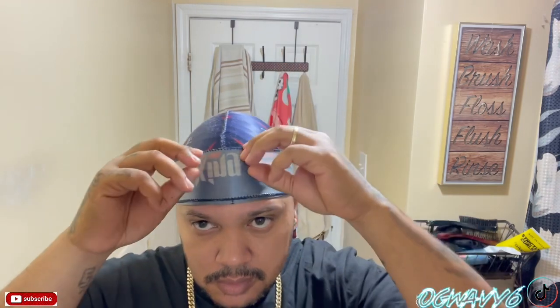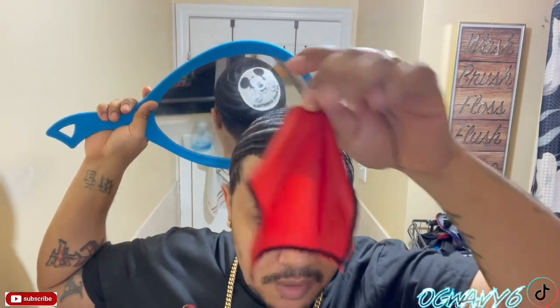Let me take my durag off real quick. I took the time to make this video real quick, do a wave check real quick. It's the crown patch right here. I got a 2 cause I'm wolfing for 9 weeks, so I gotta put some compression on it. I don't like to do double durag cause it gives me a headache. This is what I'm gonna use today — it's a comb right here, and this is the brush.